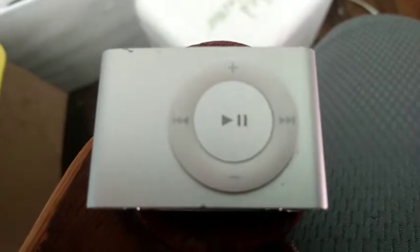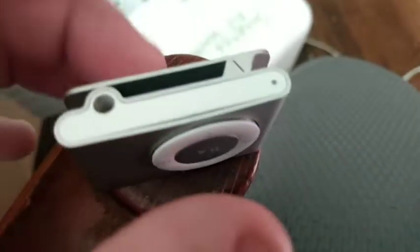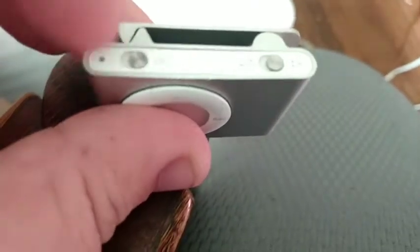Welcome back to another video of Damien's phone collection. Today we're going to be drop testing this iPod Shuffle second generation, and I'm going to tell you the reason why. I was really hoping for this to work, but I couldn't get it to turn on at all — even with the switch. The only sign of life I can get out of it when I plug it in is this orange light right here.